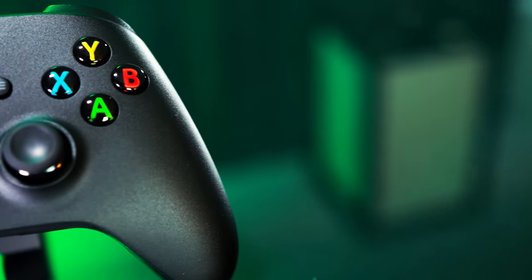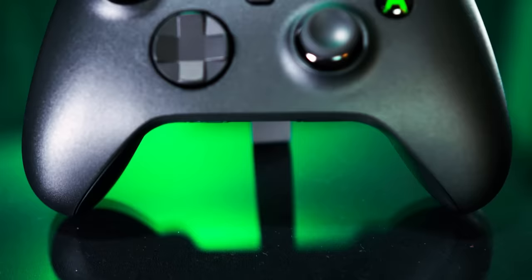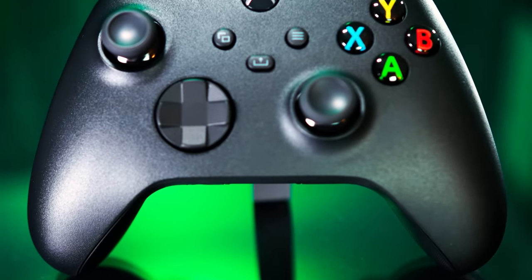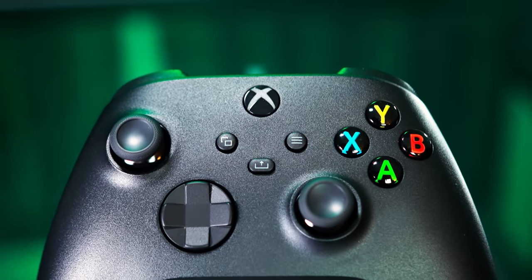There are no big next-gen swings here, no features designed to change the way that we play and interact with games, just a better controller than the one before. Personally, I'm fine letting Microsoft continue riffing on its highly comfortable, familiar controller design.